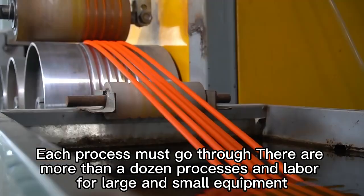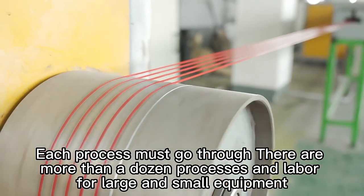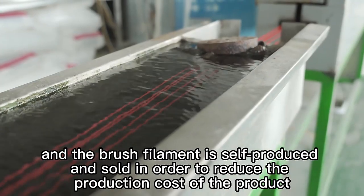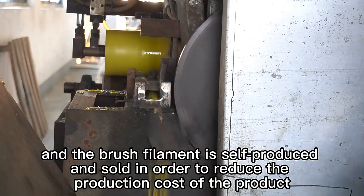Each process must go through more than a dozen steps with large and small equipment and labor. The brush filament is self-produced and sold in order to reduce the production cost of the product.